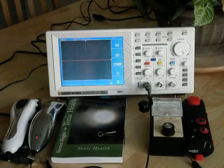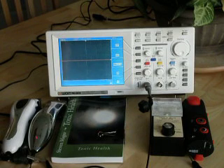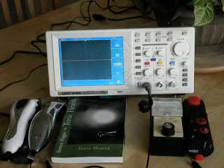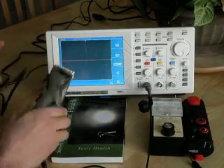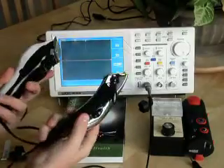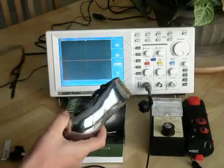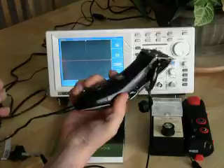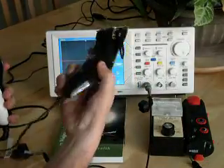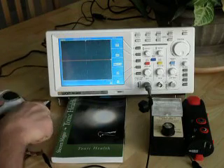Hi, my name is Stephen Magee and I'm the author of a book called Toxic Health. We're going to look into something that Toxic Health talks about: the electromagnetic fields that come out of pieces of equipment. In this particular case, we're talking about hair trimmers — on the left we have an AC powered hair trimmer, and on the right we have a battery powered hair trimmer. We'll look into both of them and see what they do.